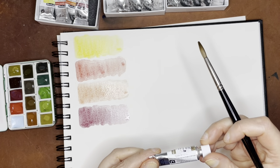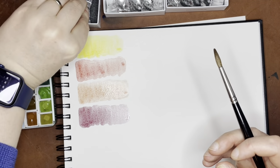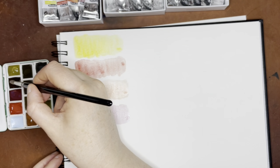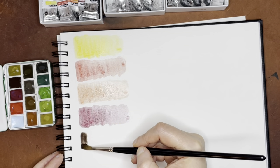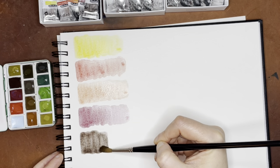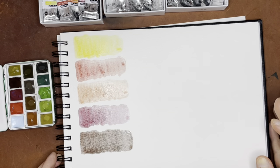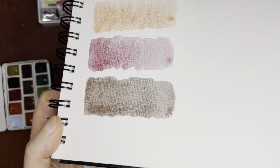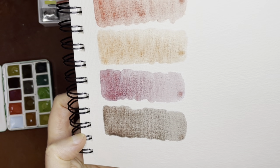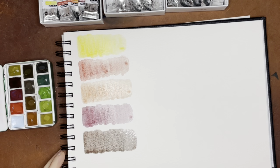And then the next one is Volcano Brown, which is PR108 and PBK11. I expect this one to be pretty granulating because PBK11 is a very granulating black. Well, that's lovely — I like that. I tend to like these really dark colors, and you can definitely see some of that red coming out there. Really, really cool. Those are all the Volcano colors.